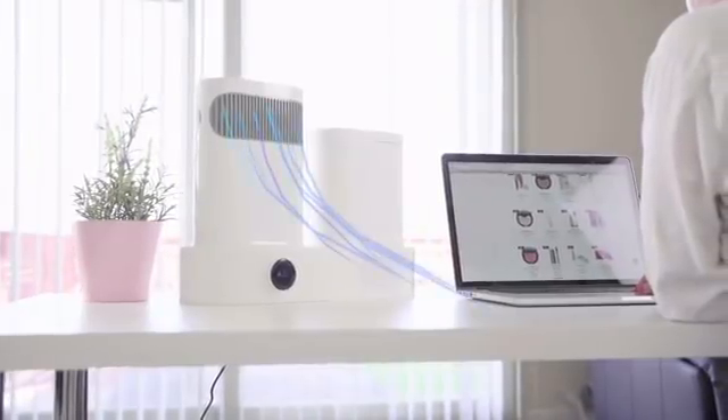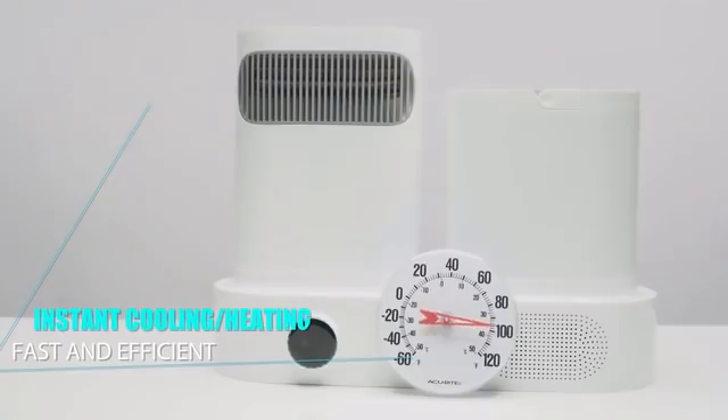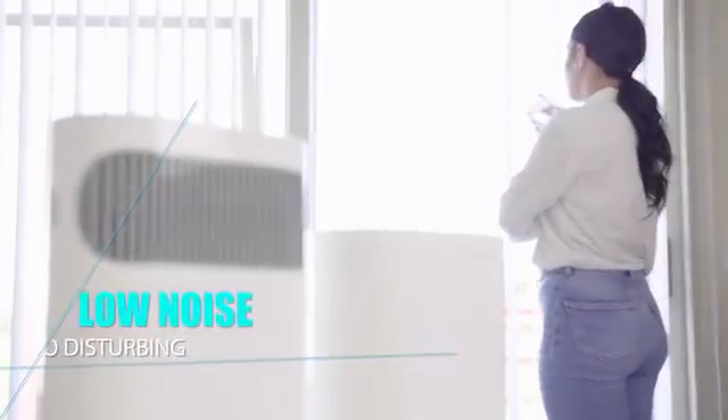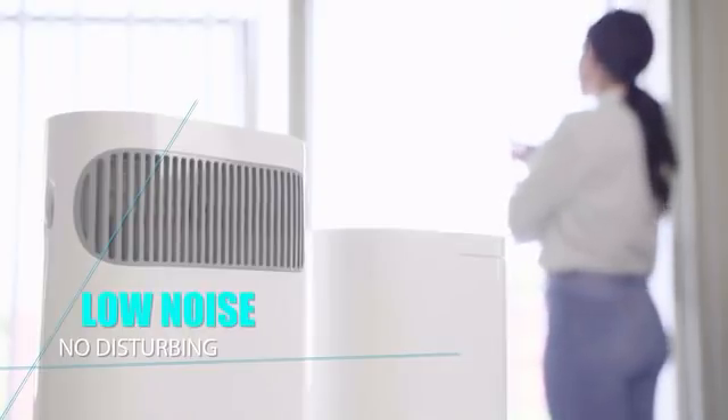Better than evaporative coolers, which can take 10 minutes to reach full cooling effect and have poor performance on sultry days, EcoAC works immediately and effectively even in high humidity environments. With improved aerodynamics and no compressor, EcoAC creates an equally pleasing experience for your hearing.